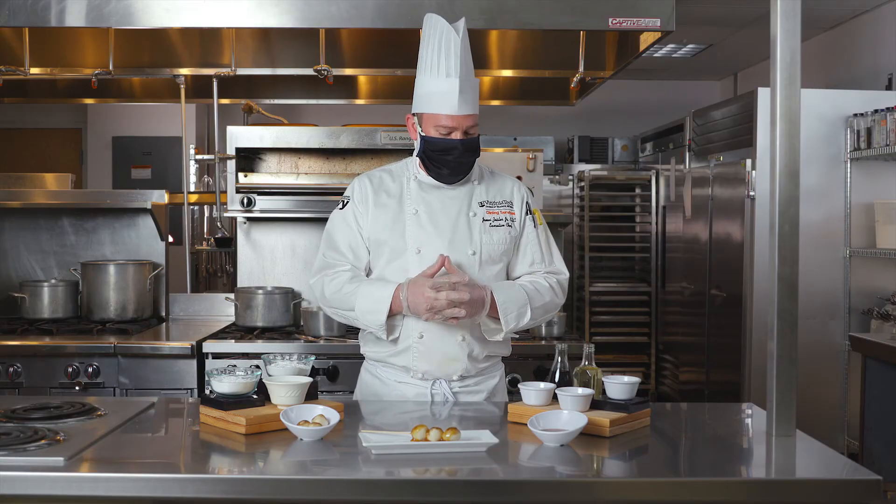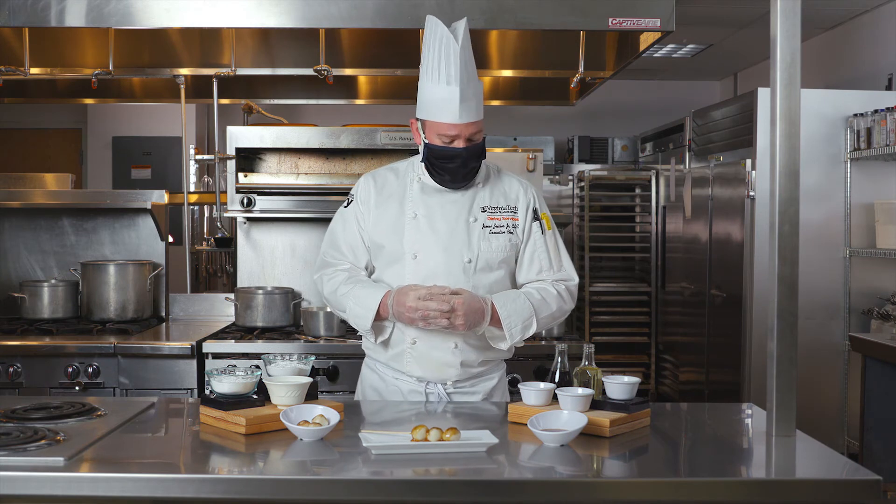Next week I'm going to be showing you how to bring all these ingredients together — you can make them right in your own home. Like I said, all the ingredients are local so they're easy to find. Join me next week so I can show you how to make them.